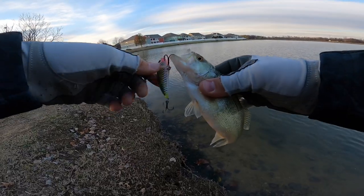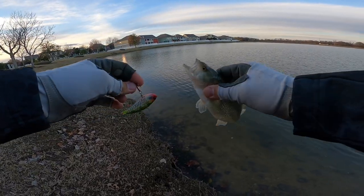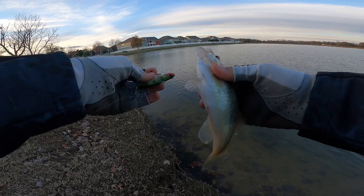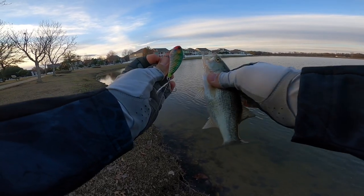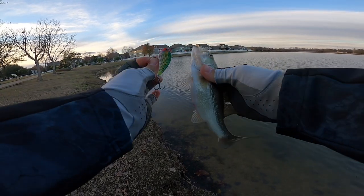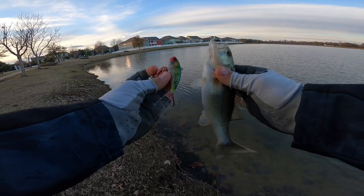Got that one! He came up and ate it just as I was pulling out of the water — good reminder to finish your cast. That little guy came up and munched right there at the bank.